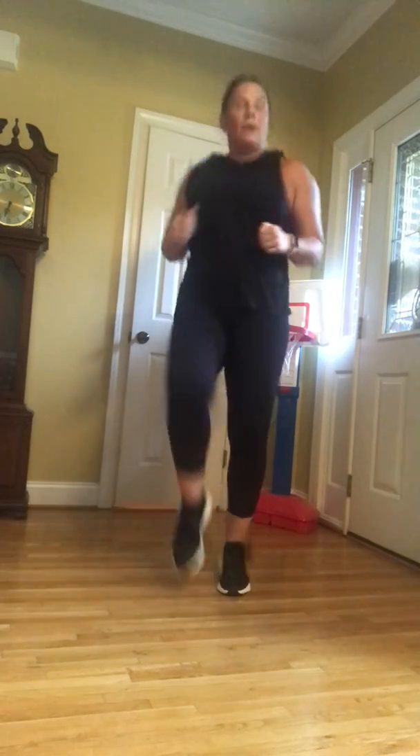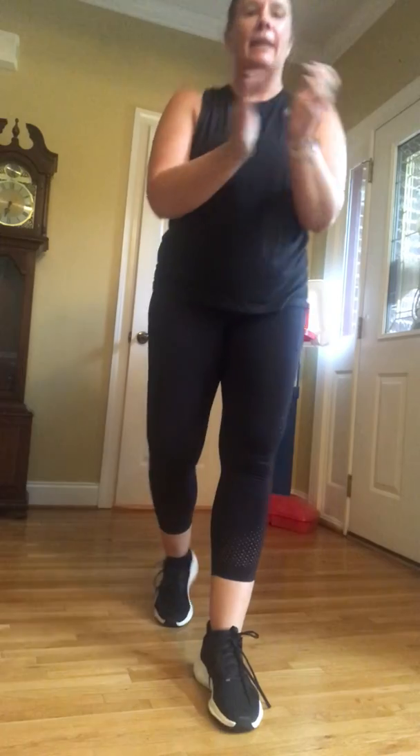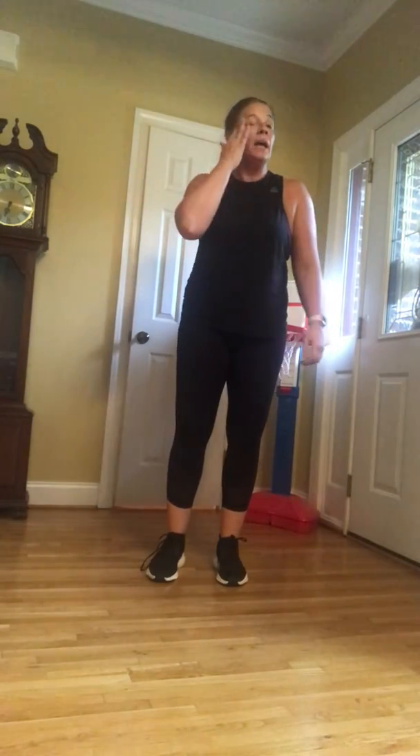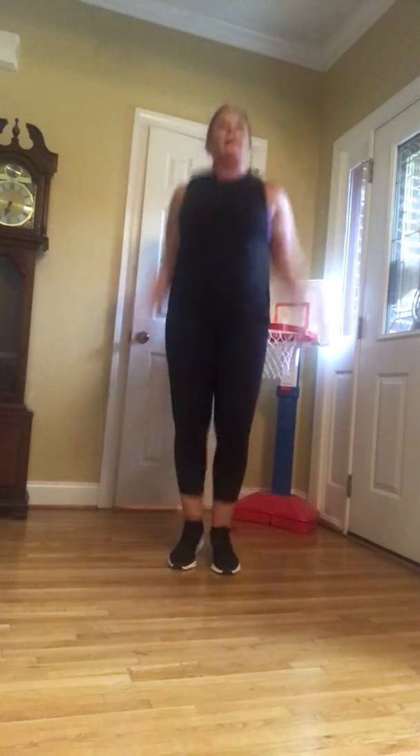Come on, hotties! You all with me? Hello? Leave a comment, let me know how you do. 10 seconds. Five seconds — go! Jumping jacks, jump squats. Remember, if you don't want to jump, no problem — stay grounded. You can get through it faster if you stay grounded. Skaters.